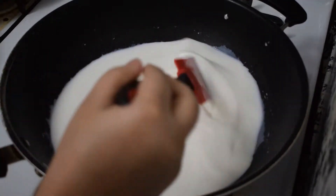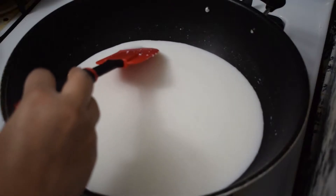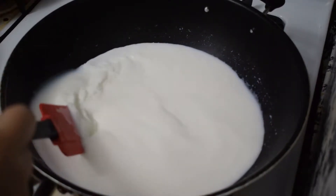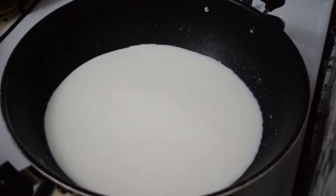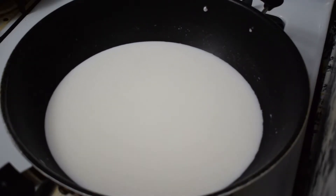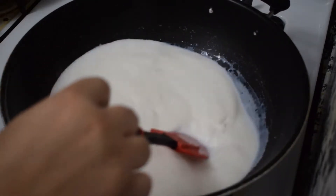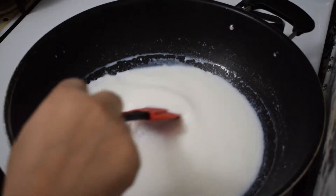Today we need 1-liter milk. When it is warm and comes to a boil, we need 1 teaspoon or 1½ teaspoon lemon juice. We also need 150 grams of cheese and some milk. You can see the milk is ready.